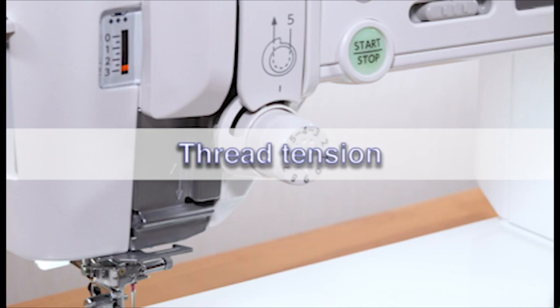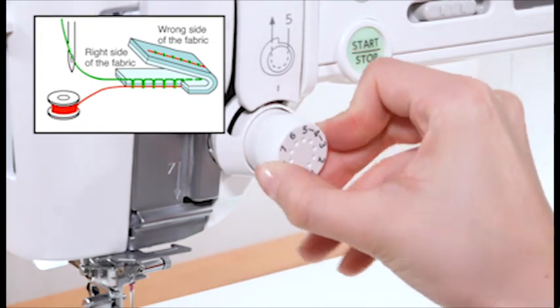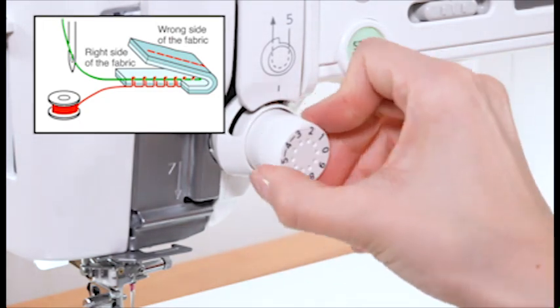Thread tension. Set the tension control dial to 4 for regular sewing. However, you may need to adjust the tension manually depending on sewing conditions such as the type of fabric and number of layers. Turn the dial to a higher number to increase the tension; turn it to a lower number to decrease the tension.